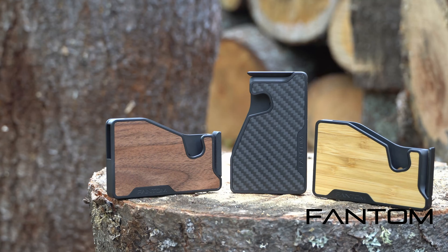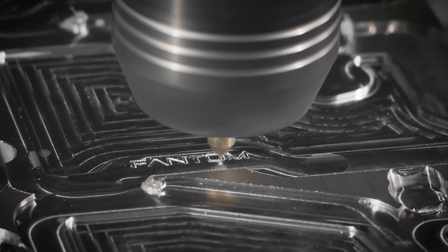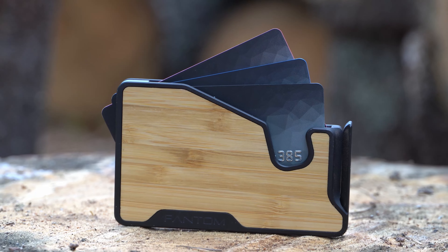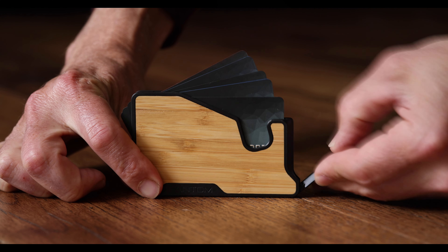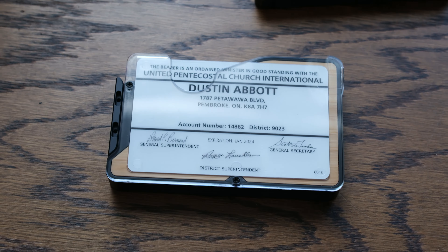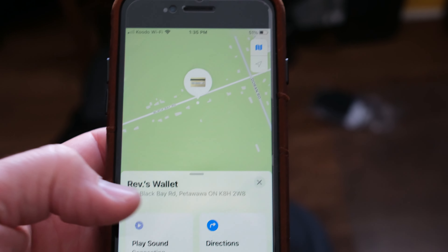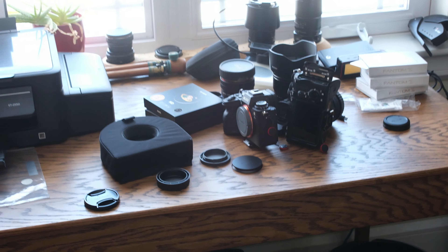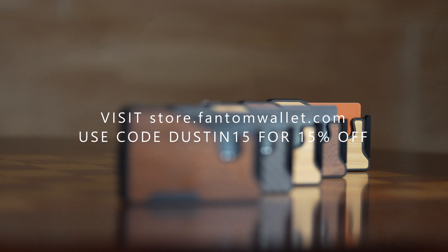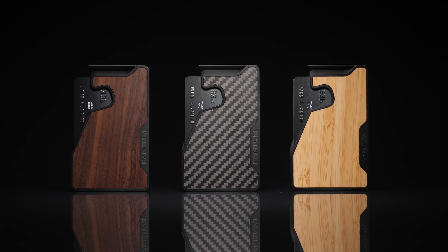Today's episode is brought to you by Phantom Wallet, the minimalist modern wallet that is now even better with the new Phantom X, crafted from aluminum right here in Canada. It is 22% smaller and 35% lighter, while still making it easy to access your cards and money thanks to their unique fanning mechanism. You can even customize your wallet with accessories like a money clip, cash holder, ID display, and Chipolo and AirTag tracking integration. Visit store.phantomwallet.com and use code DUSTIN15 for 15% off.